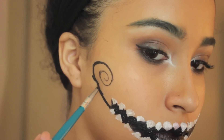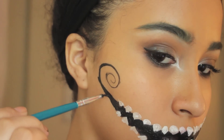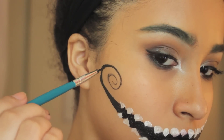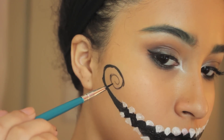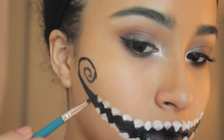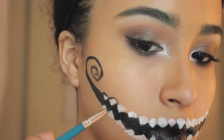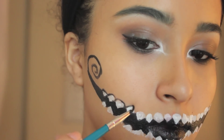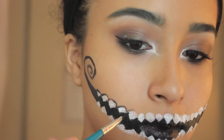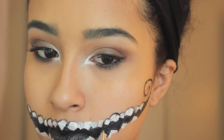Then it's time to thicken up that line to make it look like it's coming from our new mouth — pretty self explanatory. After that we're going to outline the top of our new teeth, which is just going to make them look more realistic, or as realistic as fake teeth can look.